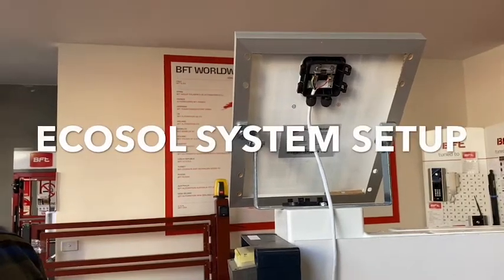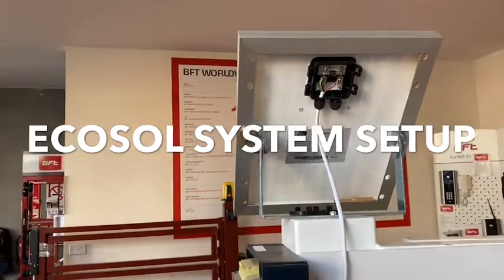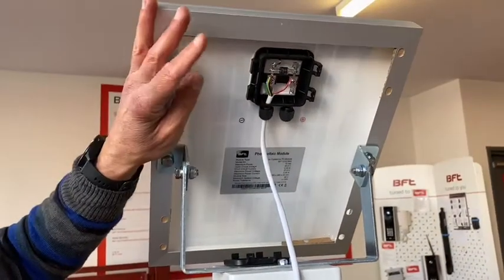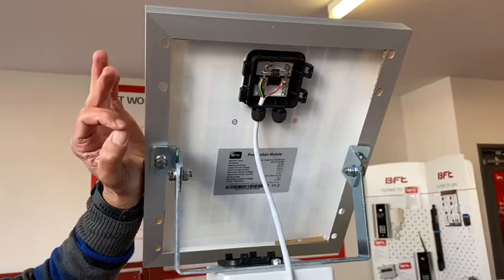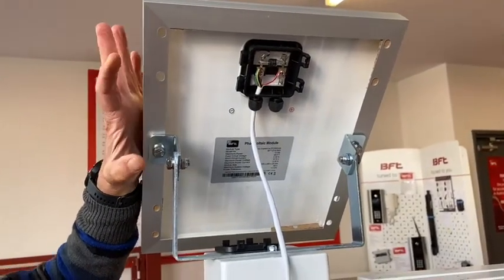Good morning from BFT in Melbourne. Today we are going to quickly demonstrate connecting your EcoSol system — here's the panel — to a digital board. Regardless whether it is a slider or a swing gate, the concept is going to be exactly the same.